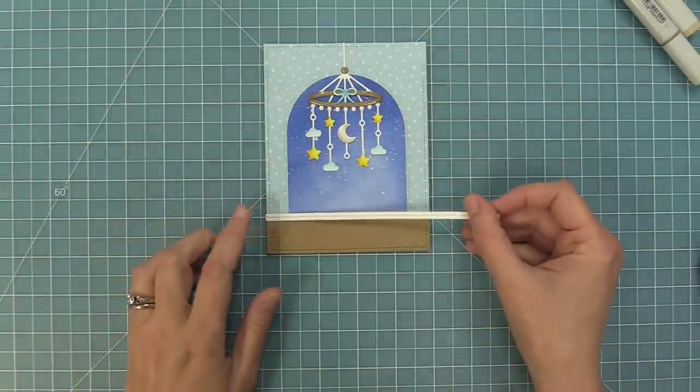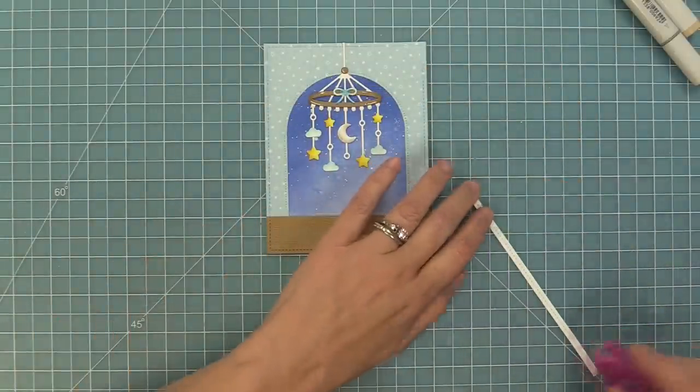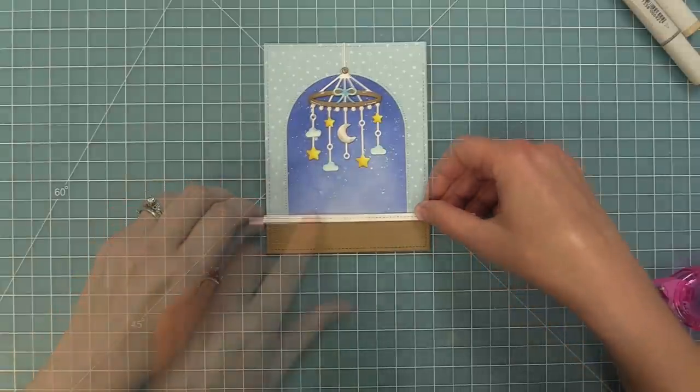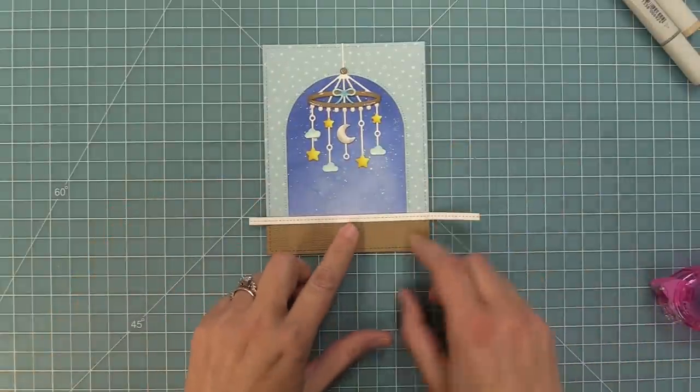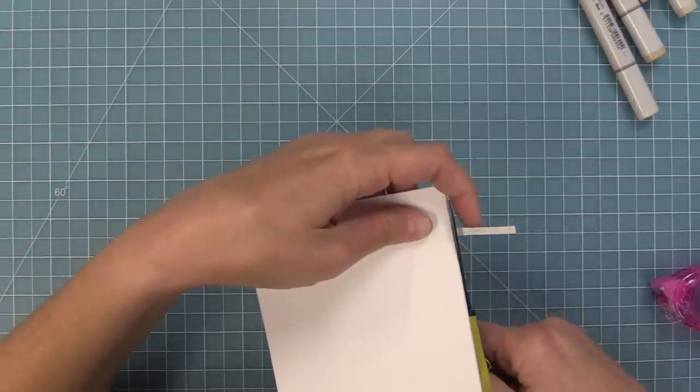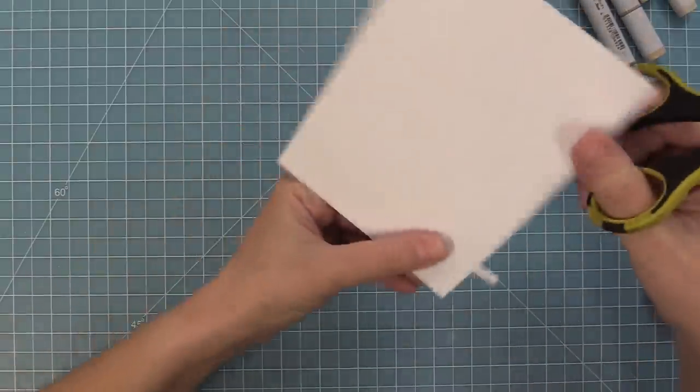Now we're going to take some more wood grain cardstock, die cut it with that same size stitched rectangle, and trim it down to about an inch high to be the floor at the bottom — lining up right with the bottom of that window. To help create the look of a little baseboard or trim detail, the perfect die for that is the piece that comes from our Picket Fence die. I love using this little piece. Layered over top of the floor, it really does give that baseboard wood trim floor feeling, which is so pretty. I'll just take my scissors and trim off the excess.